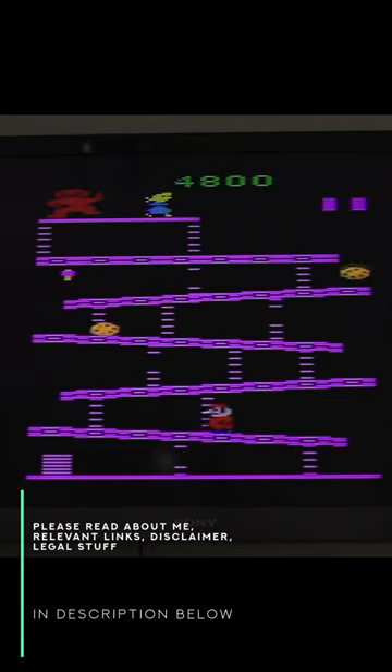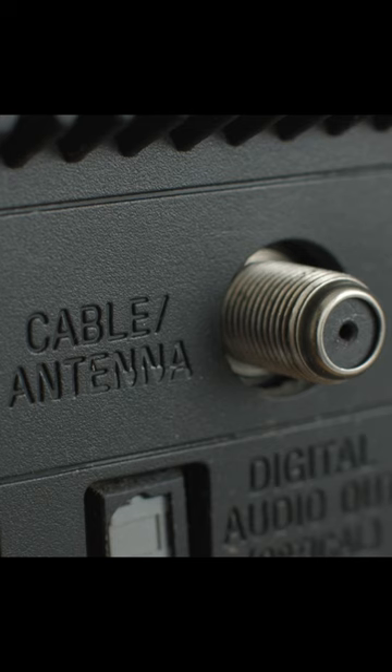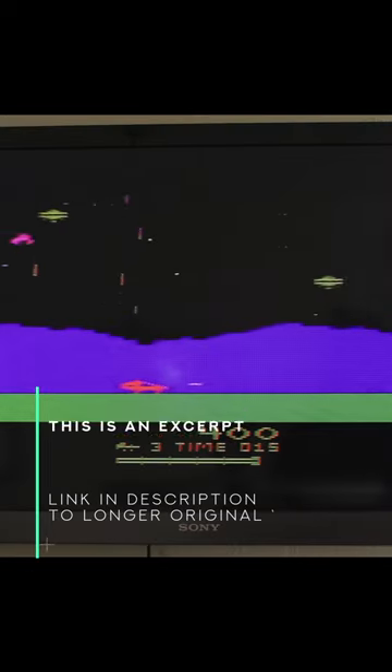Back in the day, 1977, when the Atari 2600 was invented, this input terminal was on the back of every television. It was there because that's how you connected your antenna. When cable television became possible, they used the same connector. And when other accessories became more popular with consumers, the connector was used again.